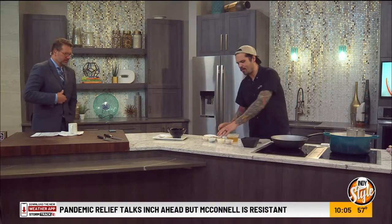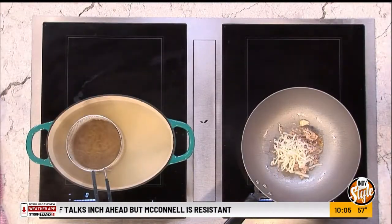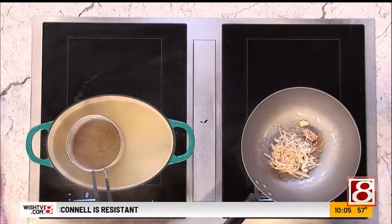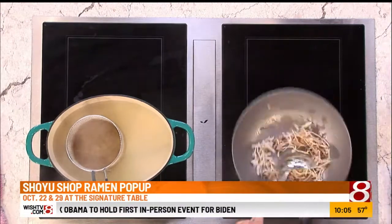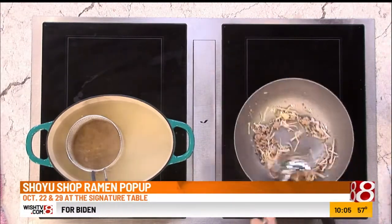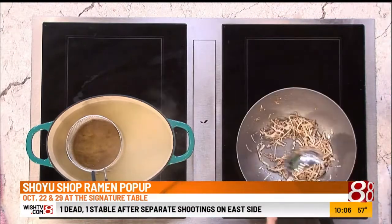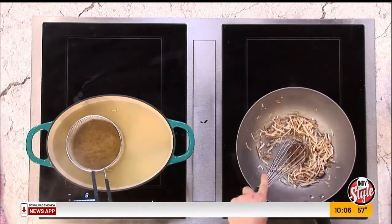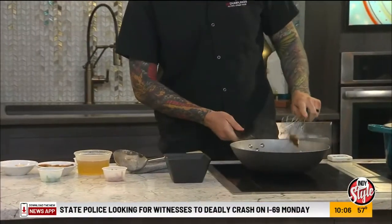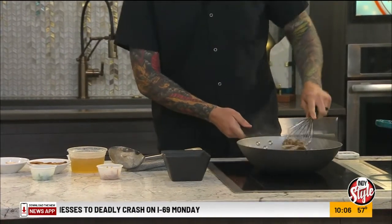So this will be a shoyu curry ramen. This style is stir-fried in a wok, so it gives you a lot more flavor than just heating up your toppings. Right here we've got some garlic oil, bean sprouts, cabbage, some ground pork. And then we're going to take our shoyu curry paste and caramelize that, which is going to add even more flavor to the dish.